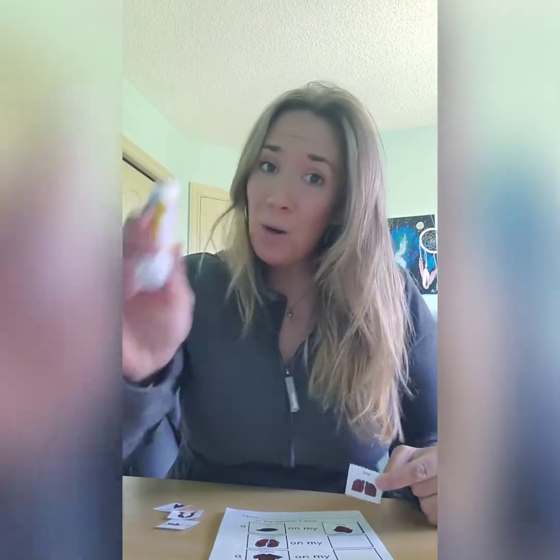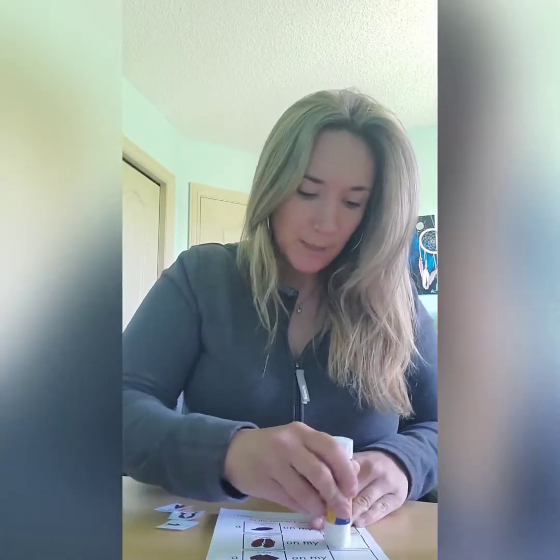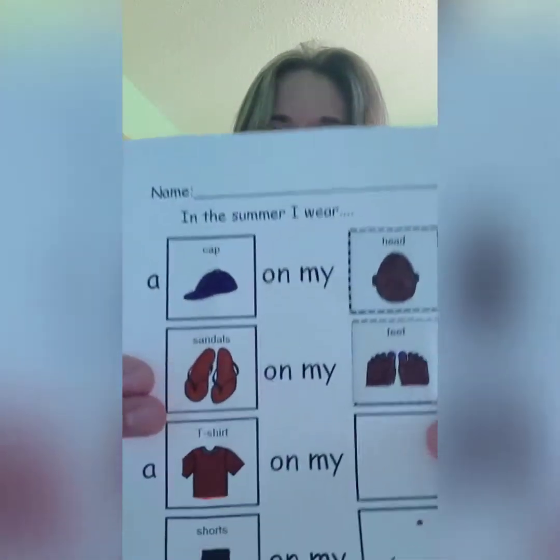Alright, so I'm going to take my feet and glue them beside my sandals. Now I'm only using a little bit of glue, because remember, we only need a little bit. So I'm going to put a little bit of glue right there and stick my feet, just like that.